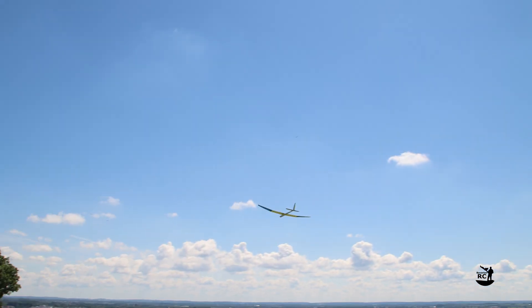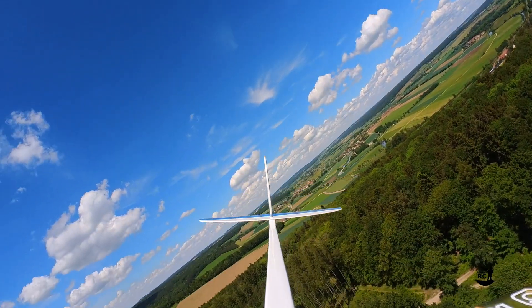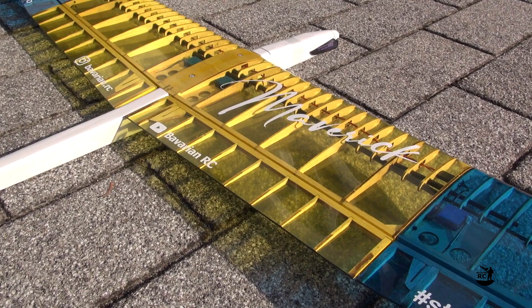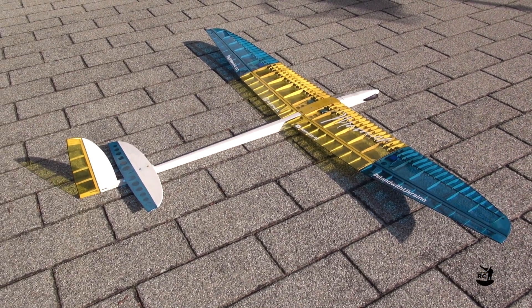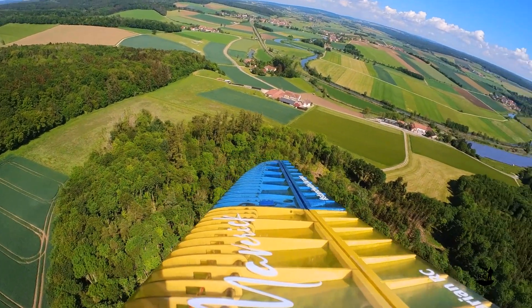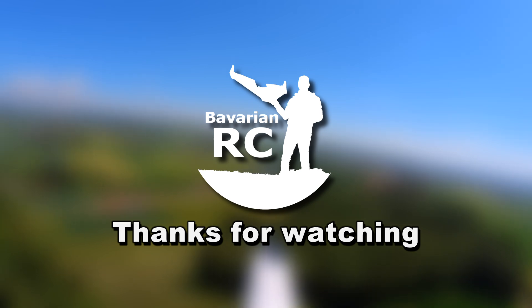If you are looking for an entry class plane into F5K competition flying or just for a relaxing high performance glider to chill out after work, then the Maverick is for you. A big shoutout to FlightPoint for this beautiful design. I hope you liked my video. If yes, please consider subscribing and stay tuned for more videos. Thanks for watching BavarianRC.